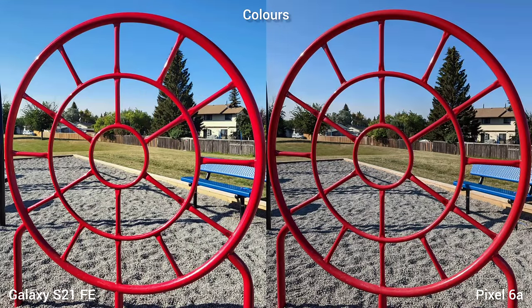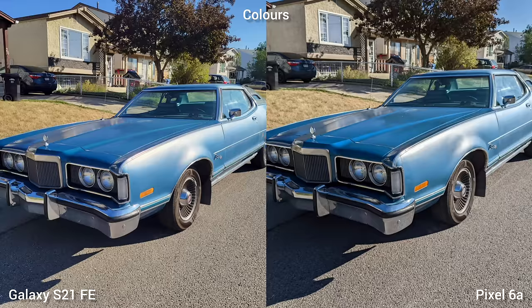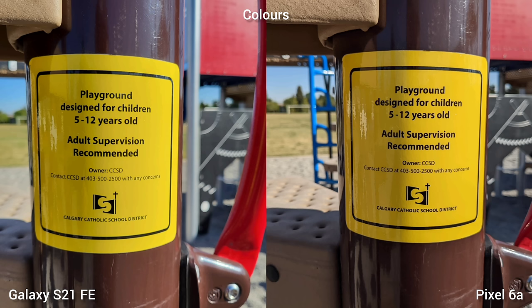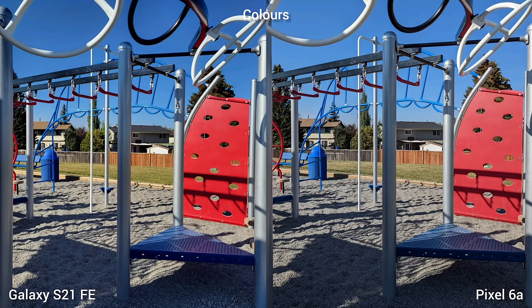Let's look at colors and saturation in our image test. The S21 Fan Edition is generally brighter and sometimes punchier than Pixel 6a — typical Samsung colors, very vibrant and inviting. For Pixel 6a, the colors and highlights are spread out since it uses HDR mode by default, making colors more natural looking, which some might prefer. Whether you want more colorful photos or an exact real-life representation is a personal preference, so this is a tie.